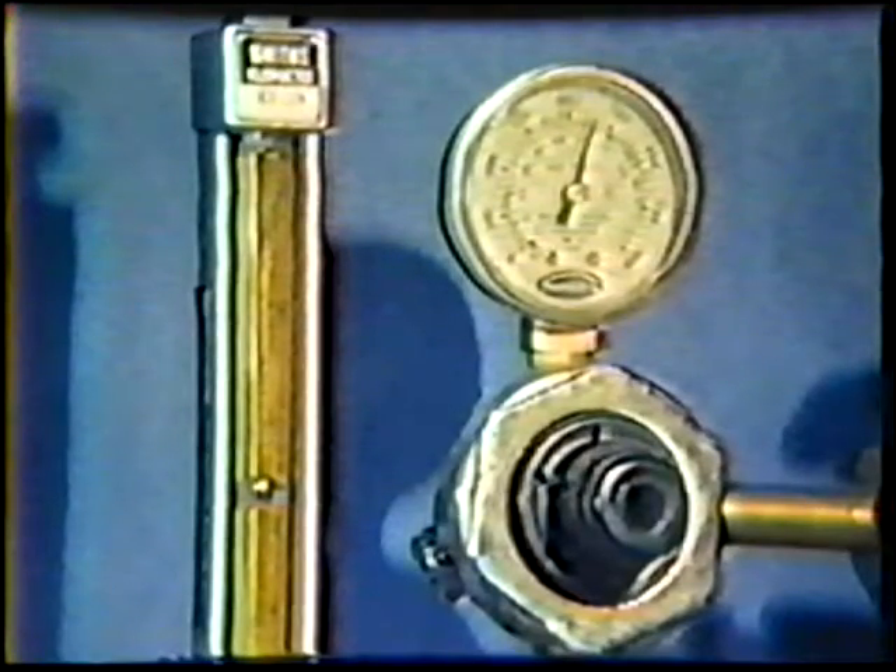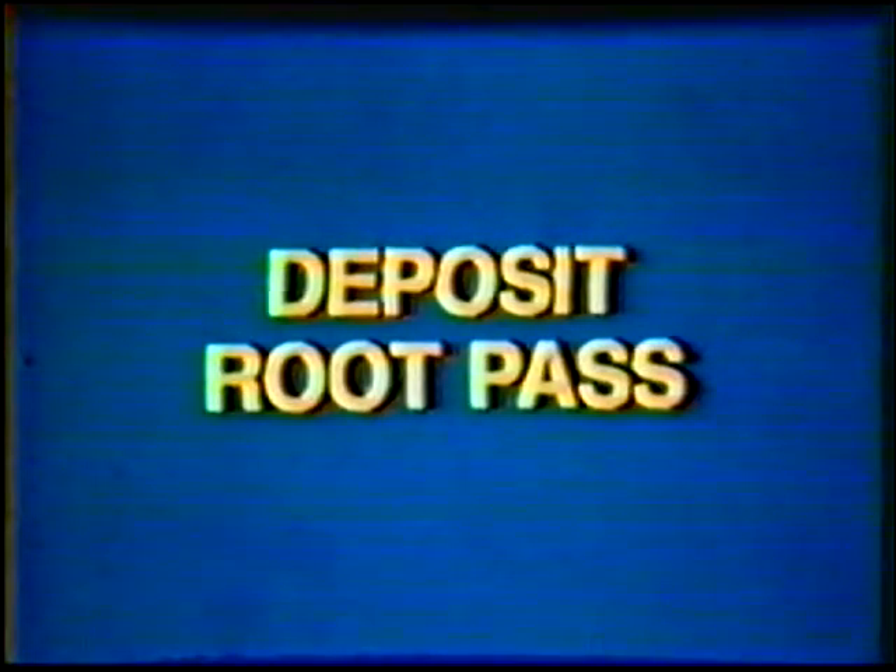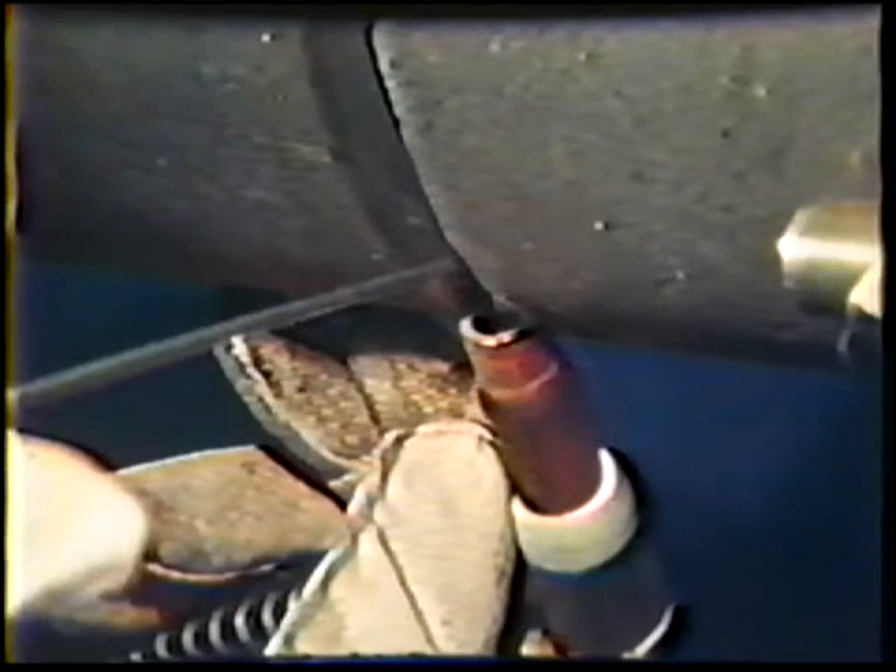Set the purging gas flow rate to 35 cubic feet per hour and purge the joint for 15 minutes. Remove the section of tape from six o'clock to three o'clock. Position the torch at six o'clock, one-eighth inch behind the crater of the tack weld. Hold the torch at a 90 degree work angle and a 35 to 45 degree push travel angle.